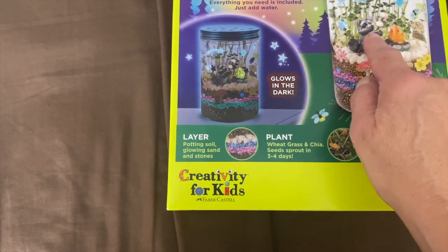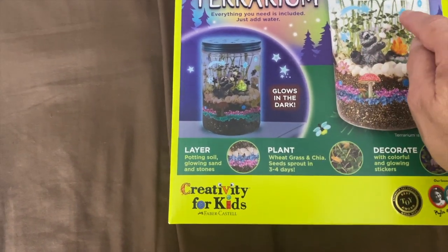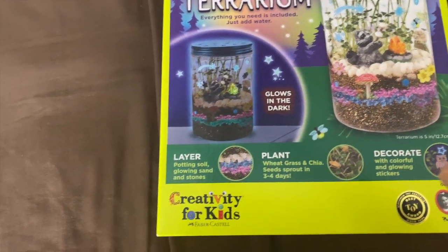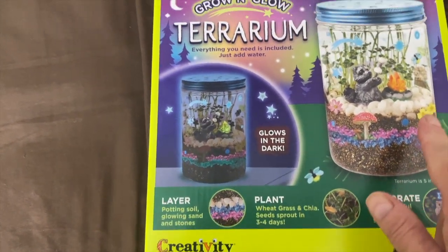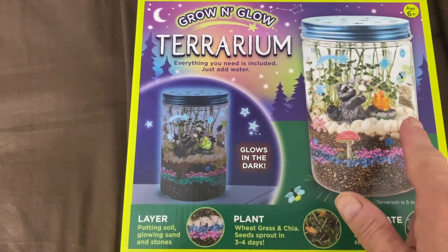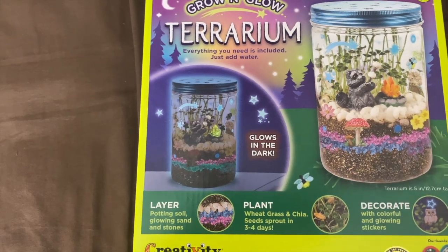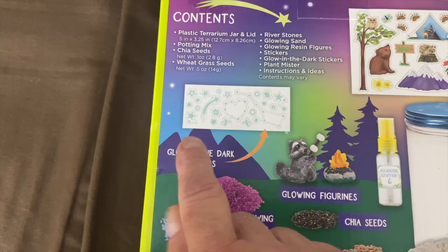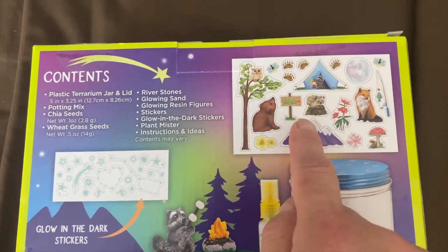And these are the two things that glow in the dark. She did plant the seeds and then she put the stickers all on the outside. We did squirt it with some water because it comes with a little spray bottle. So we'll check on it later today and see if anything shot out from the seeds. You can see how cute that is and these were the glow-in-the-dark stickers. These were the other stickers we put on.